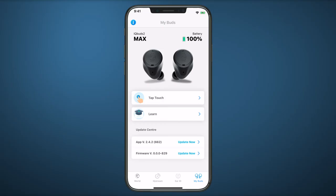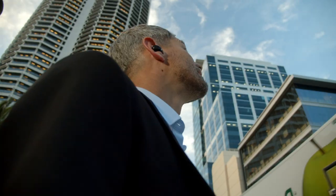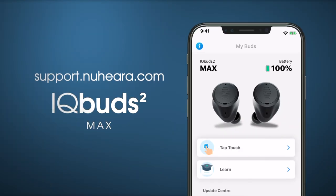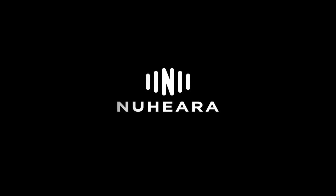You can always check the level of charge on the My Buds screen of your IQ buds app, ensuring you always know when your buds are charged and ready to go. For more helpful tips, please visit support.nuheara.com.